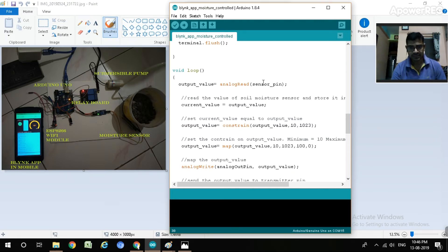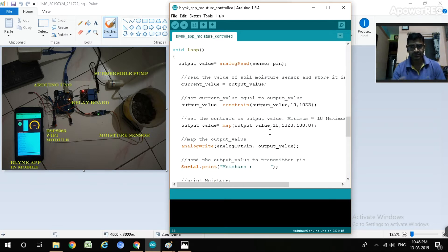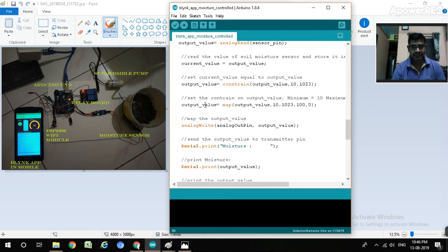In the void loop, we do analogRead on the sensor pin and store the output value. We then map it from the analog range 0-1023 to 0-100, so the output value represents the moisture level from 0 to 100. The output value is sent to the output pin via analogWrite, and we use Serial print to display it in the serial monitor - visible both in the Android app and on the computer screen.